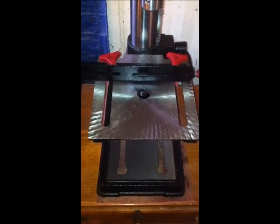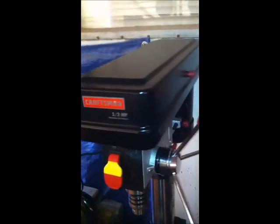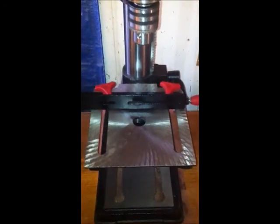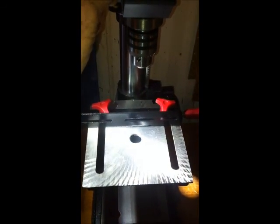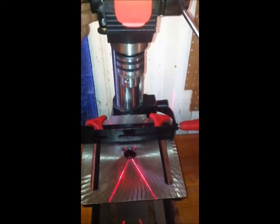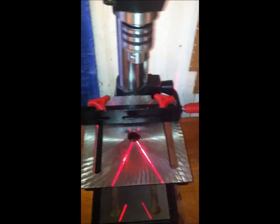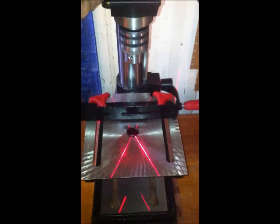We got it all assembled. It's got a light here — boom, pretty cool. And then you've got a laser over here for precise drilling; it can be adjusted whenever you need. The warning is that it emits radiation and you don't want to look directly into it — it could cause permanent eye damage. I'll take their word for that and never do it.